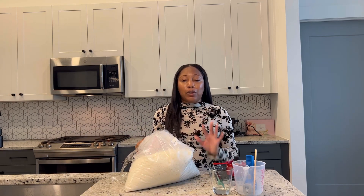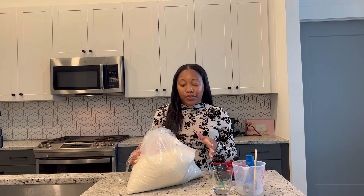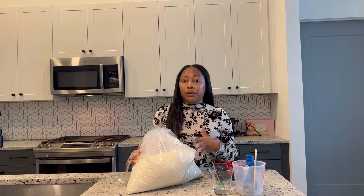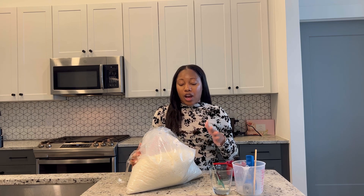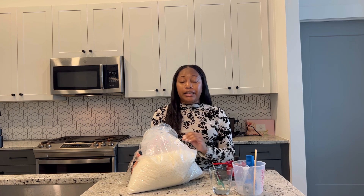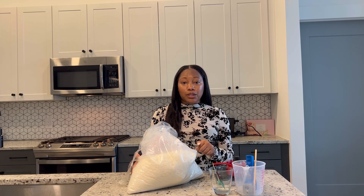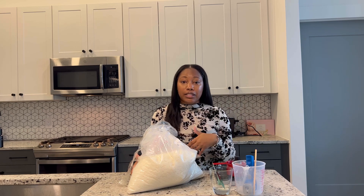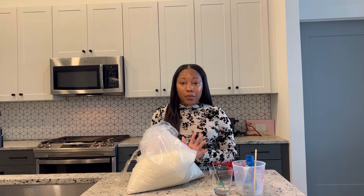First up, the most important thing — you need some type of tart wax. I prefer Golden Wax 494; I think it's probably the most popular one out there. It works really well and I have no issues with it. One reason I really like it is because you can find it anywhere — a lot of candle suppliers stock this wax, so if your regular supplier is out, you can find ten more that sell it. So you'll never run out. That's the wax I like to use.